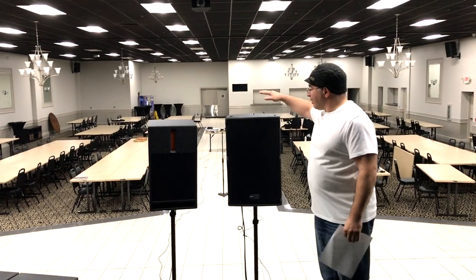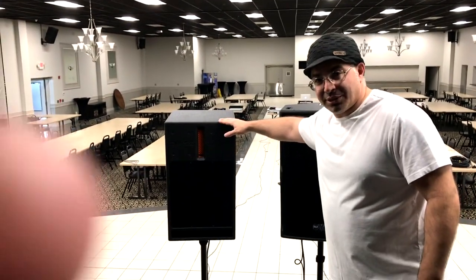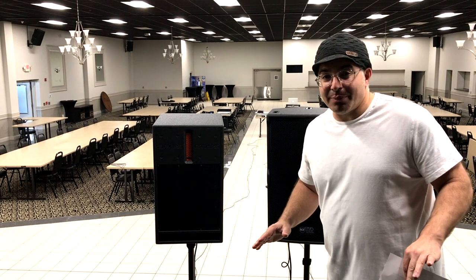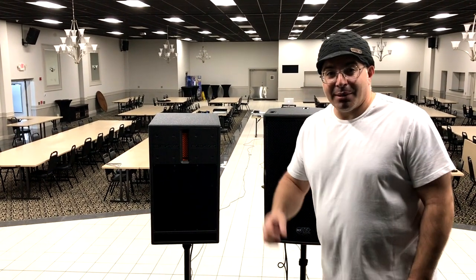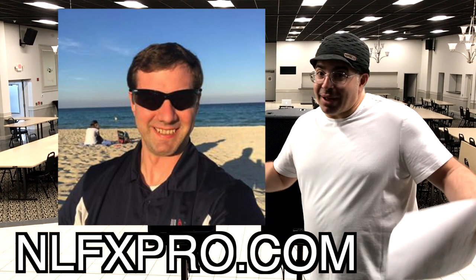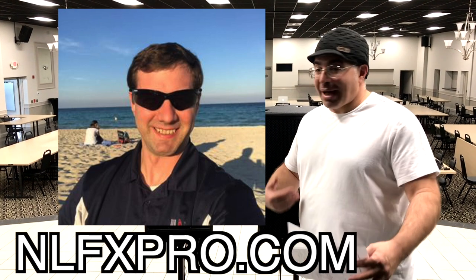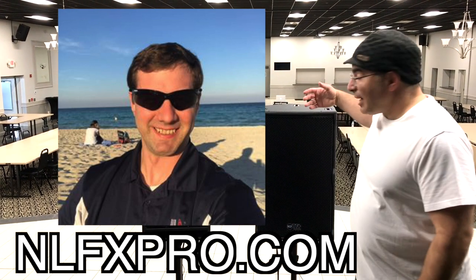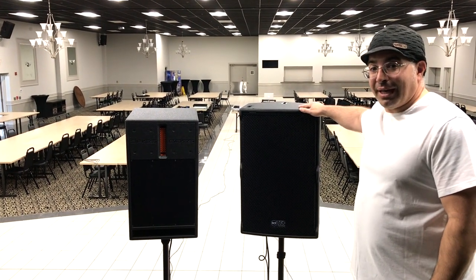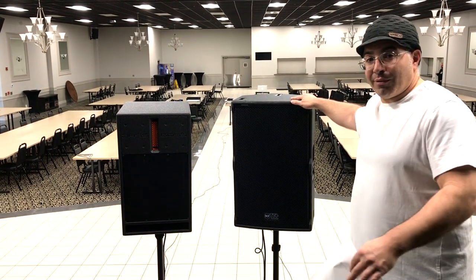The RCF is a 15-inch two-way cabinet and the Bass Boss is a 12-inch two-way cabinet. Before I get into all the details and specs, I want to give a huge shout out to Ben Stowe at NLFX Professional — NLFXProfessional.com. He's the gentleman I buy a lot of gear from and he's been gracious enough to send me a demo unit of the TT25A Mark II. Ben, thank you very much.